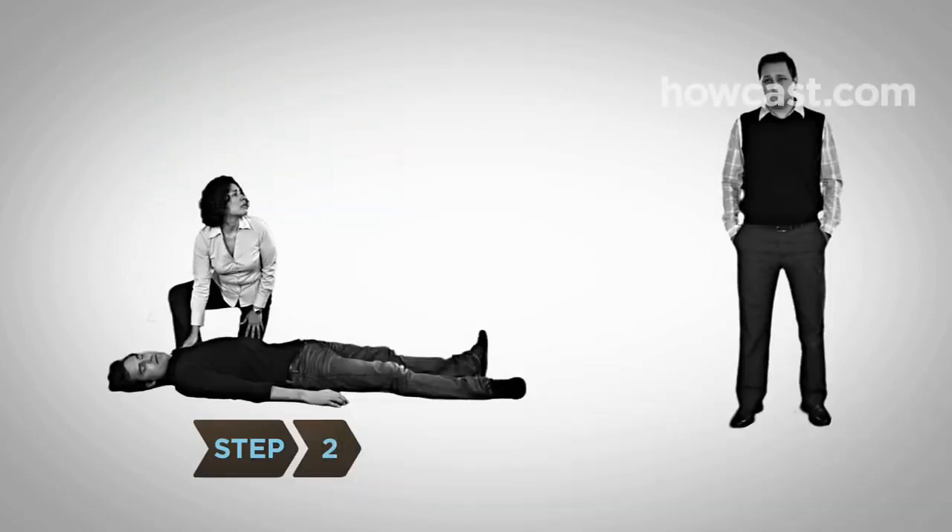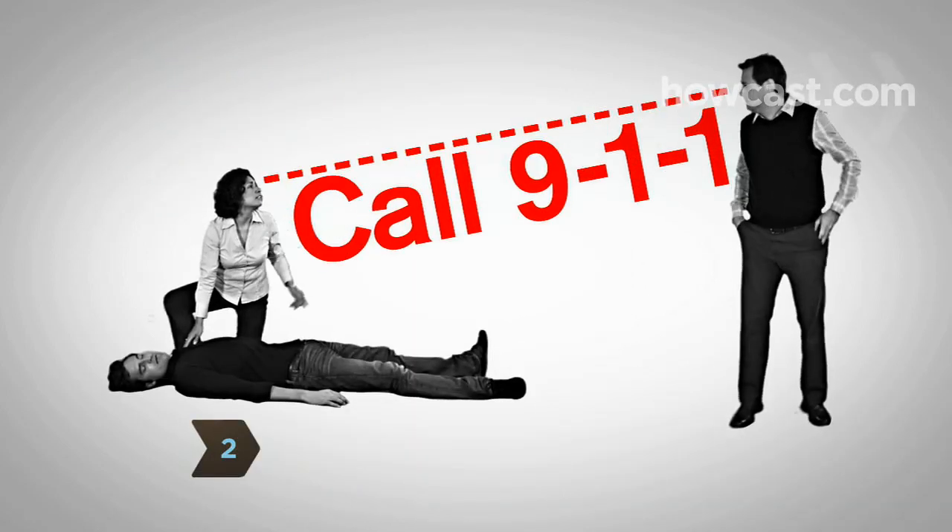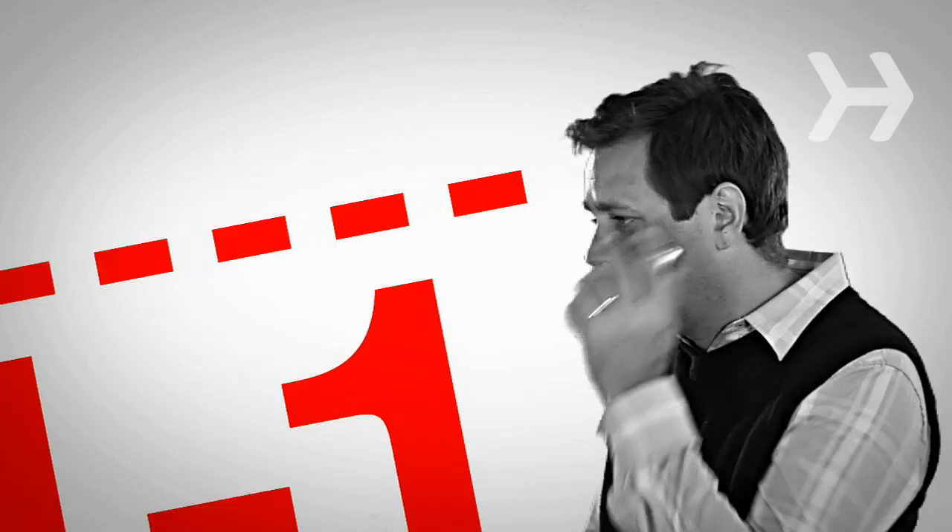Step 2. If they don't respond, call or send someone to call 911 or the local emergency number right away.